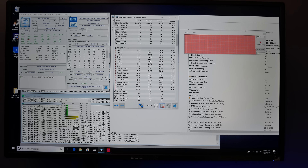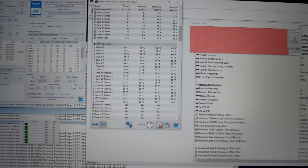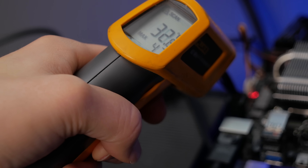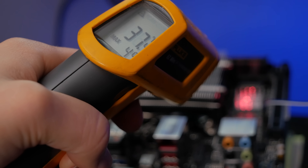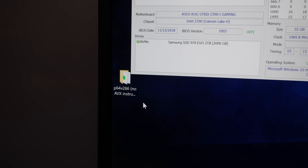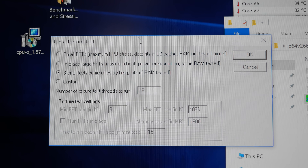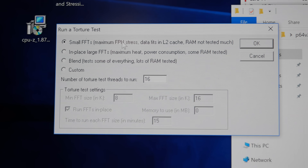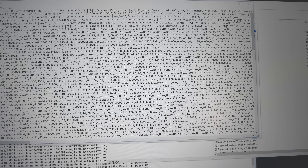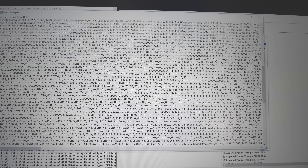To measure CPU temperatures, I used HWInfo64. From time to time, I would use my FLIR thermal camera and infrared on the motherboard and cooler fans to learn what was going on, but these measurements were not recorded due to non-repeatability. For the actual testing, I would boot up the system and run Prime95 small FFTs to part temp, which is about 10 minutes. Then I would launch HWInfo64 and begin logging, record the data manually as well, shut the system off, and repeat the process at least one more time.